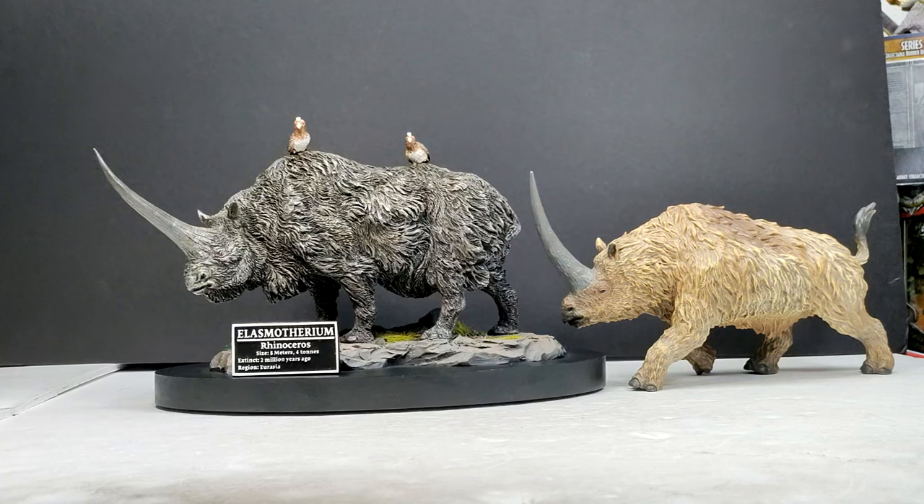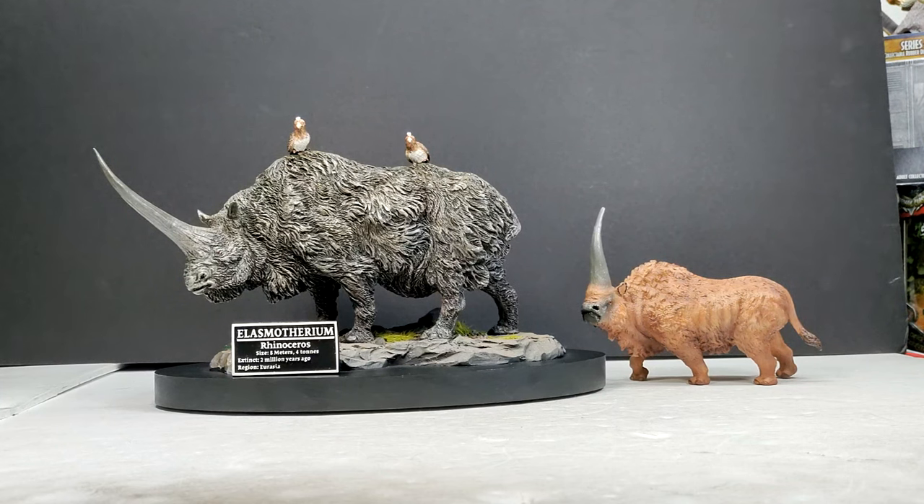For another comparison featuring a different Elasmotherium, we have the Collecta version sizing up next to the Star Ace version. It's not often that Collecta gets knocked off their pedestal because a lot of the time they usually end up creating a lot of the best figures out there when it comes to different animals, especially prehistoric mammals. However, the Star Ace Elasmotherium is quite a bit nicer — the entire scene created is much more beautiful than the Collecta version, so Star Ace absolutely wins this round. We also have the TNG version next to the Star Ace version, and even though the TNG version is absolutely gorgeous and would previously have been the best Elasmotherium in my collection, the Star Ace has absolutely dethroned it and is in my opinion the definitive Elasmotherium in my collection.